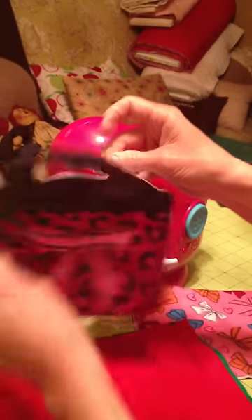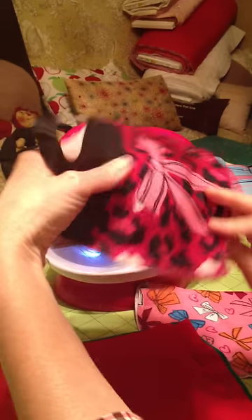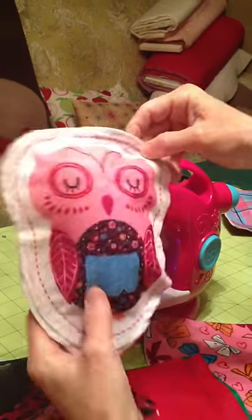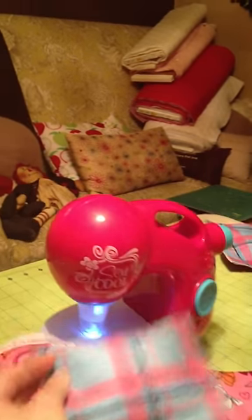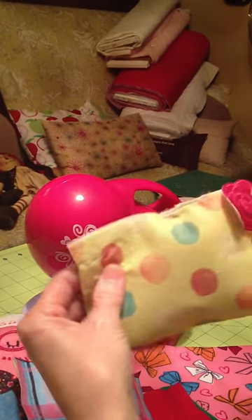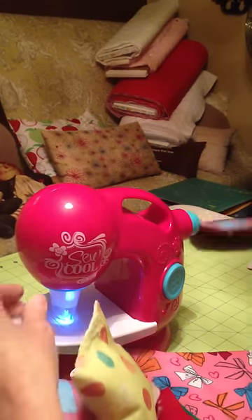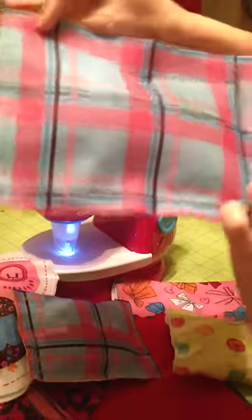My granddaughter made this little purse — she sewed all this herself. She made this little owl that comes with it and stuffed it. This little cupcake design. She made a little pillow, another little pillow and put the little flower on that came with the Sew Cool Sewing Machine, and a two-sided pillow.